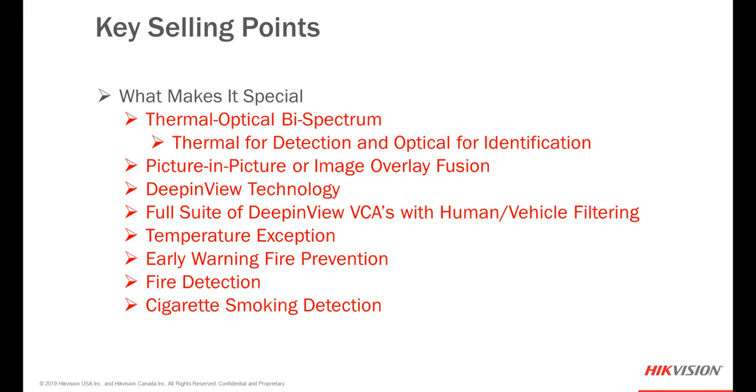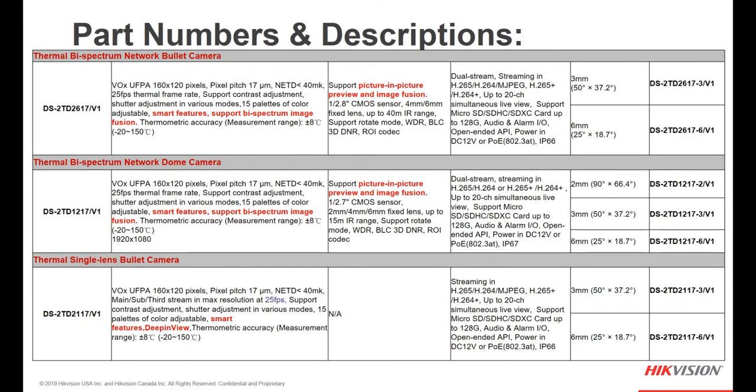So what makes this camera special? Having a thermal camera for detection and an optical camera for identification is a feature that any customer can utilize. Picture-in-picture or image overlay fusion — you have a choice between these two options and we'll take a look at them later. The deep-in-view technology includes a full suite of VCAs with human and vehicle filtering, temperature exception monitoring, early warning fire prevention, fire detection, and cigarette smoking detection. The part number and description give a very detailed explanation of each camera's capabilities, streaming types, lens options, and part numbers.